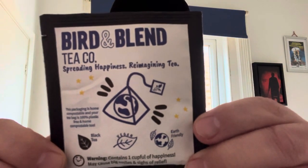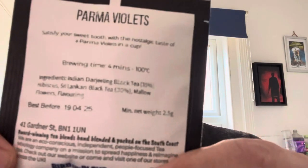There's the packet — there's your information for those that like reading the back. Brewing time approximately four minutes. Indian Darjeeling black tea 35%, hibiscus, Sri Lankan black tea 30%, mallow, flavourings, et cetera. And if you decide you want to give them a try, just type in Bird and Blend.